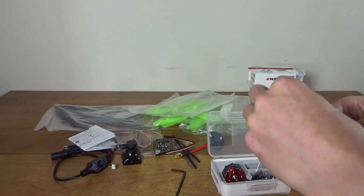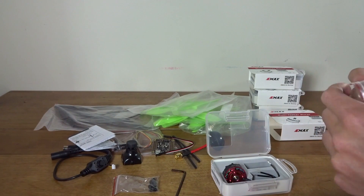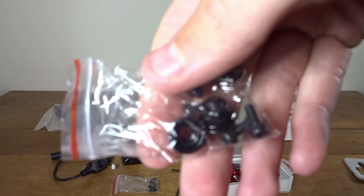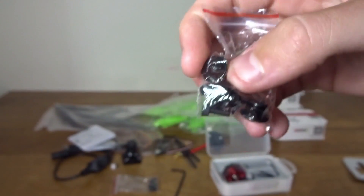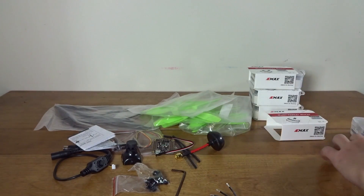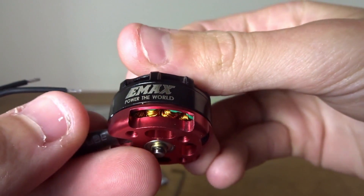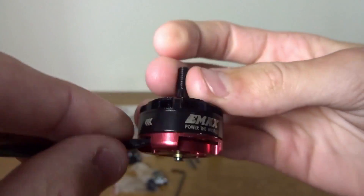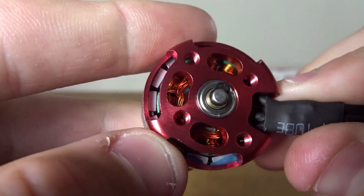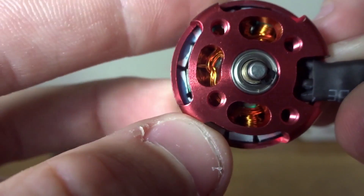Each motor comes with a bag of five screws — one extra in case you lose one. There's also a set of four screws that look a bit longer, plus three prop nuts per motor, which is great because I was running out. The motor itself has a nice case with great presentation. The Emax says 'power to the world' on it — these are called the red bottom motors. They look very nice. The magnets look a lot bigger than some of my other motors, which is probably where the extra power comes from. There's also a little blue balancing compound on there to keep it vibration-free.